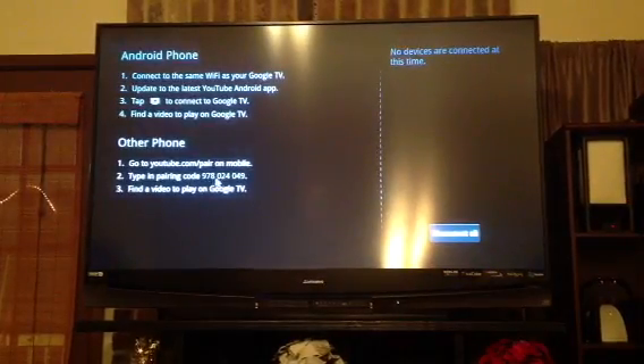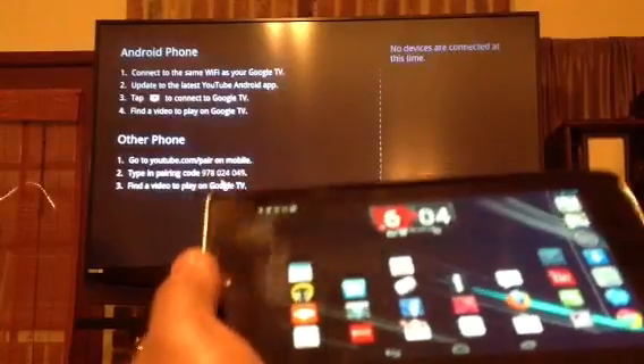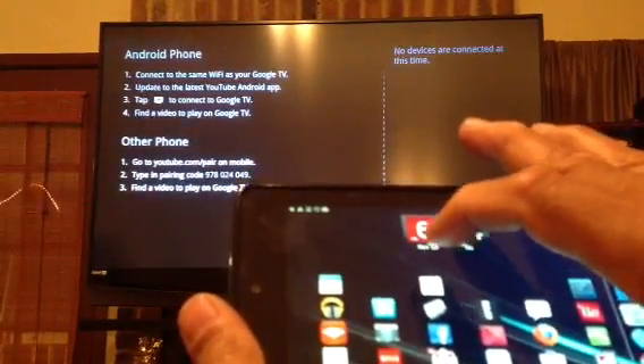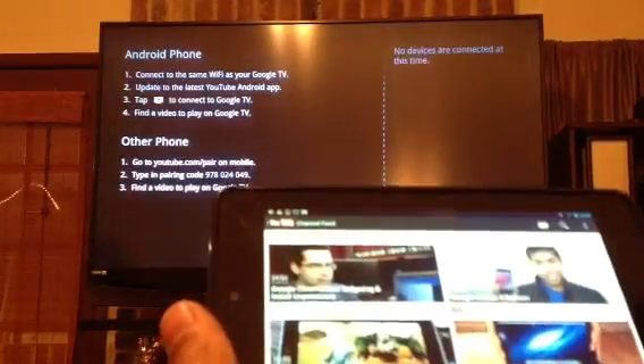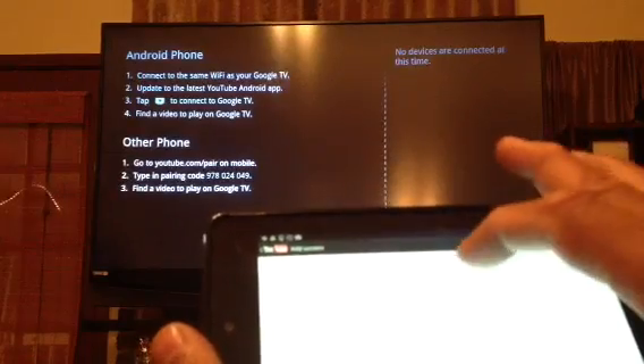It's going to open up a pairing code right there — that's what you want. Then you're going to go to your mobile device, click on your settings, and go to 'Pair with device.'